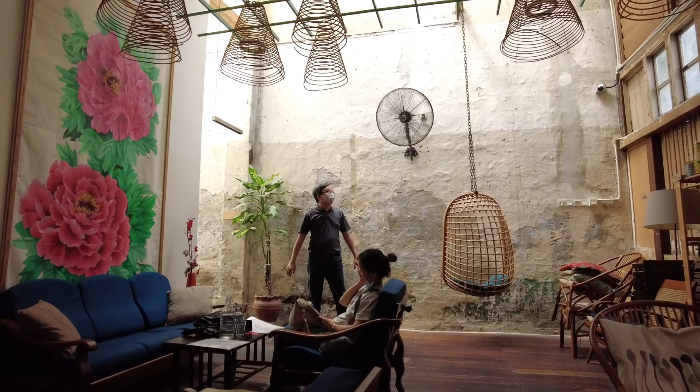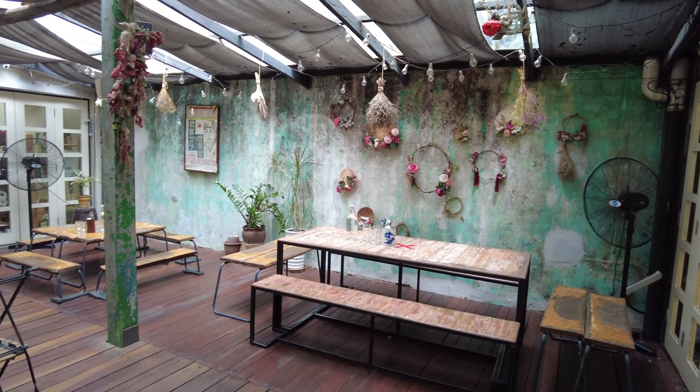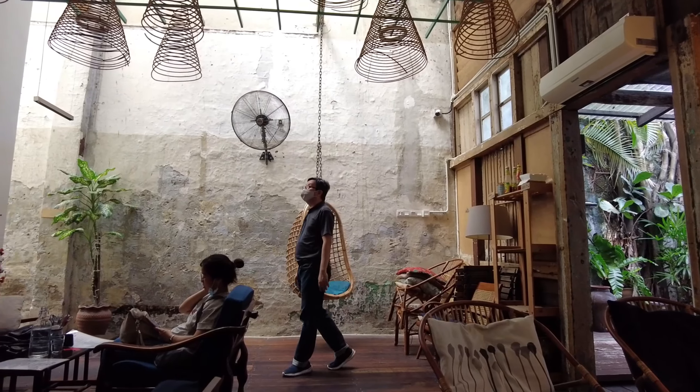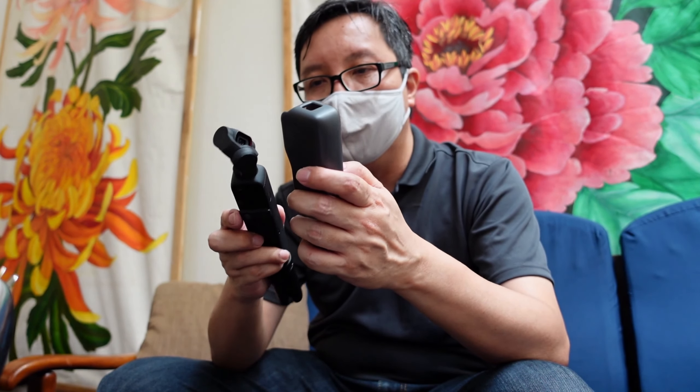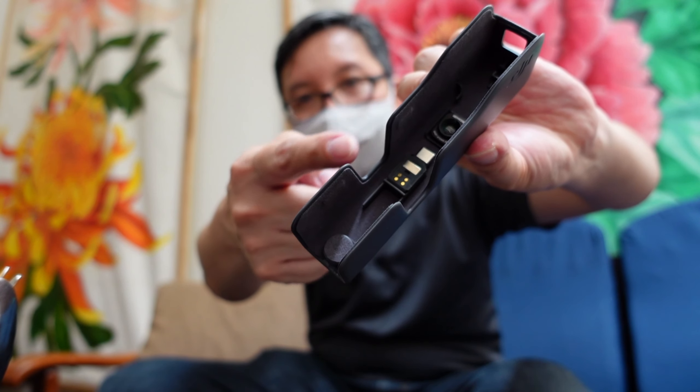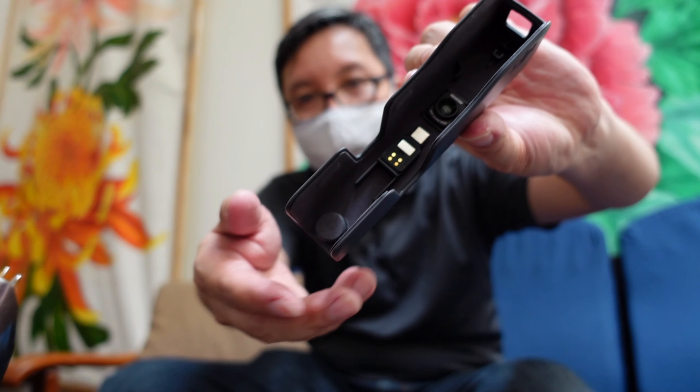What do you guys think about this place — Merchants Lane? The decor is lovely. I like this old rustic look of the place. I'll show you guys outside as well. Now the other thing I wanted to share with you guys is the inside of this casing — so you can see it has compartments for the wide angle lens and also the adapters for the phone. It's kind of cool.